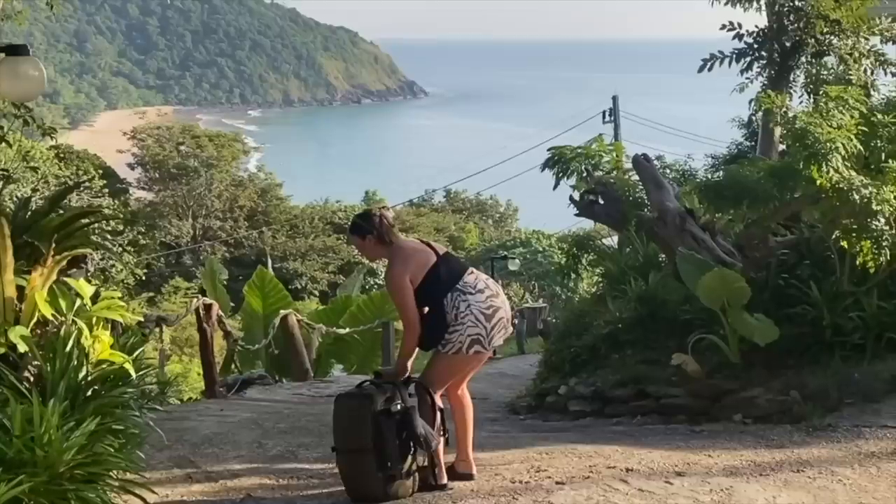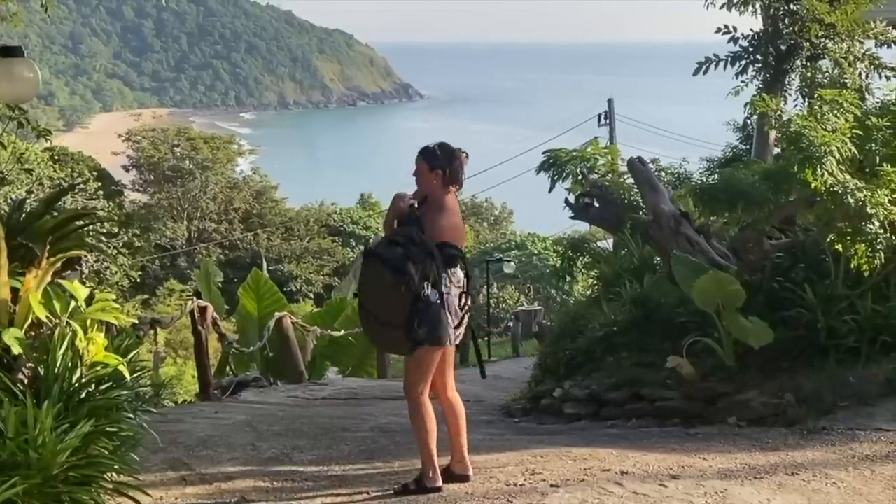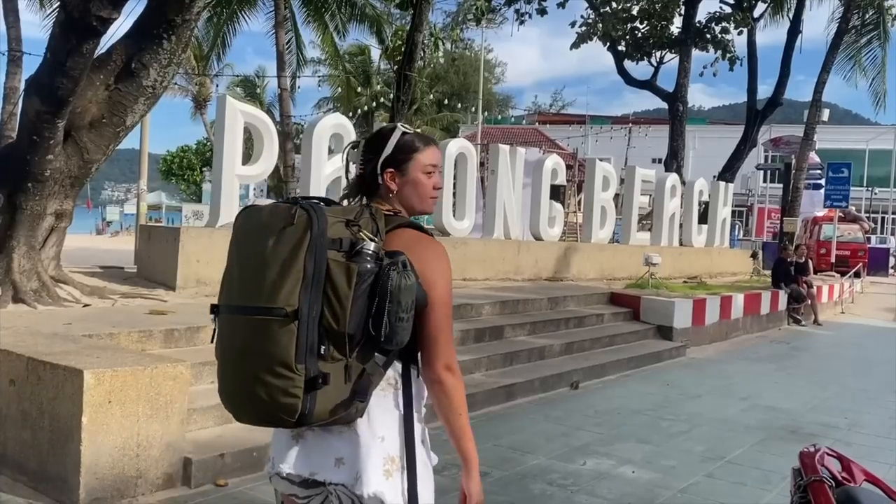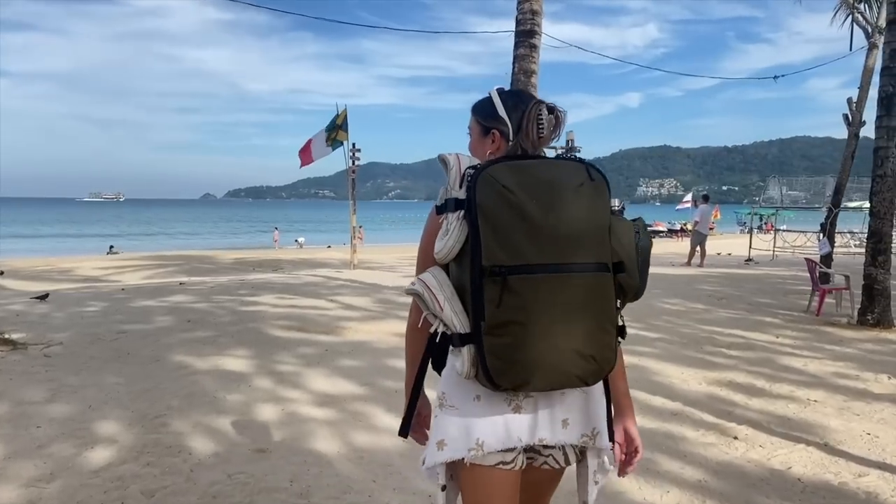I used to be a chronic overpacker but then I realised there is definitely an easier way to carry your gear, and that is what I'm here to show you today. I'm going to Thailand for one month and I easily could pack carry-on only for this kind of trip. The top two tips I have for packing carry-on only are making sure you have a bag that carries the way you do and has everything you personally need, and also making sure you're prepared and have a packing list.